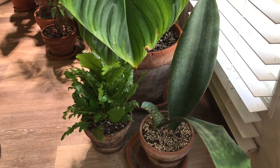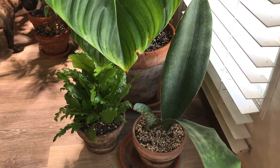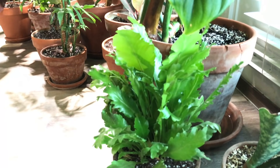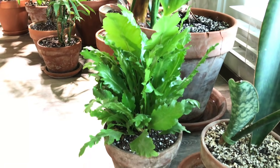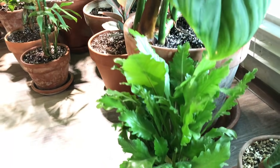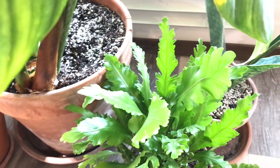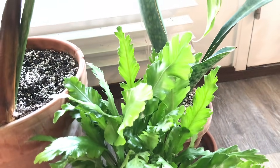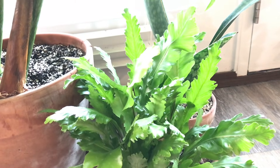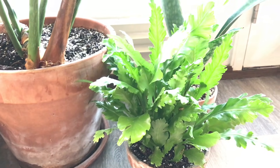Down here I have my whale fin snake plant — it's putting out a new pup for me. I'm trying to give it more light to see if I can get more growth out of it. This plant here is my champion bird's nest fern, one of the plants I got from Terrain if you saw that nursery tour. It looks a lot different than my other bird's nest fern, and I just could not pass this plant up when I walked by it — it made me do a double take.